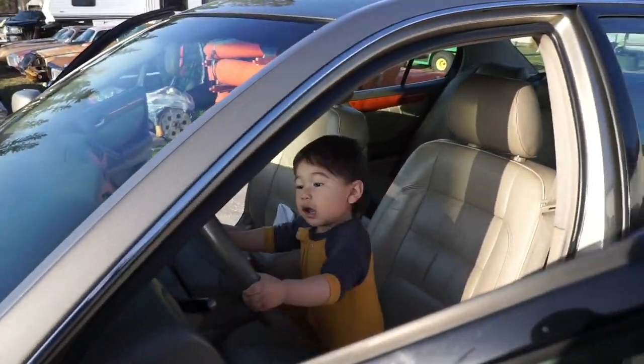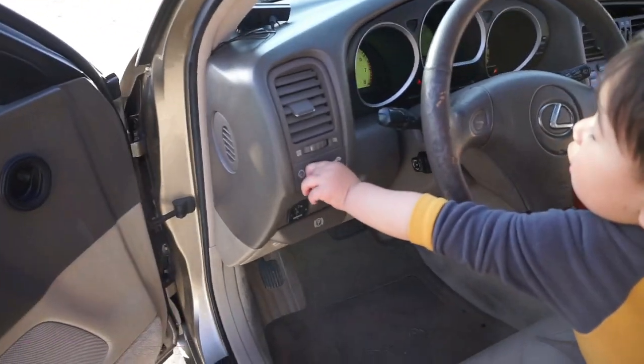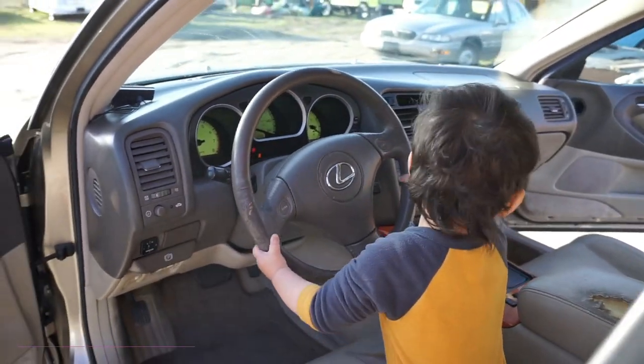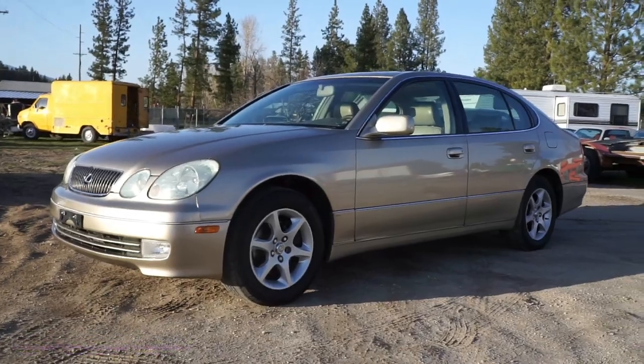We're going. Are you turning knobs too? What does that do? Yay, close the door. He says I'm trying to go somewhere. One owner car guy, oneownercarguydotcom.